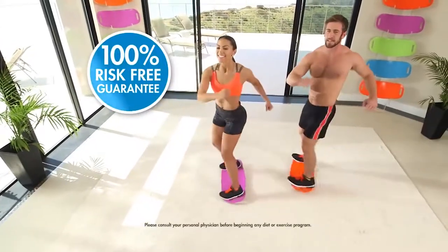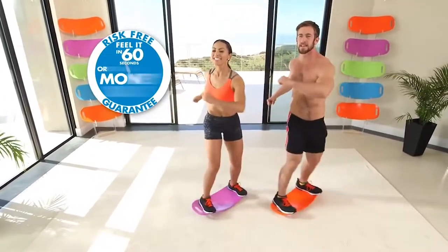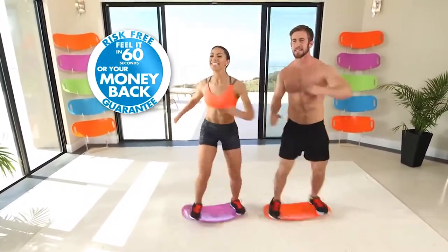Here's our 100% risk-free guarantee: if you don't feel it working in just 60 seconds, send it back for a full refund of the purchase price. We'll even pay the return shipping. That's how sure I am that you will absolutely love your Simply Fit Board.